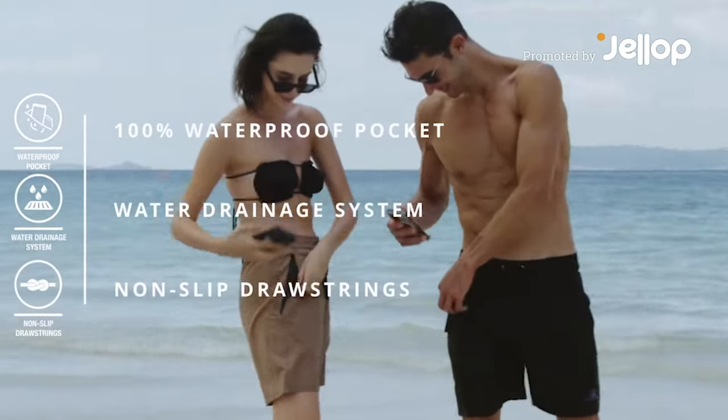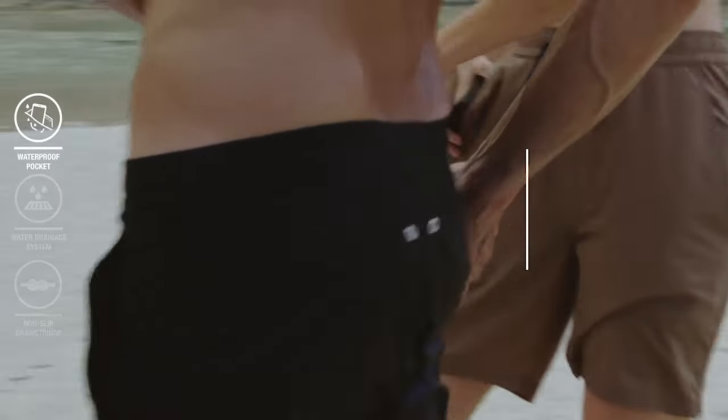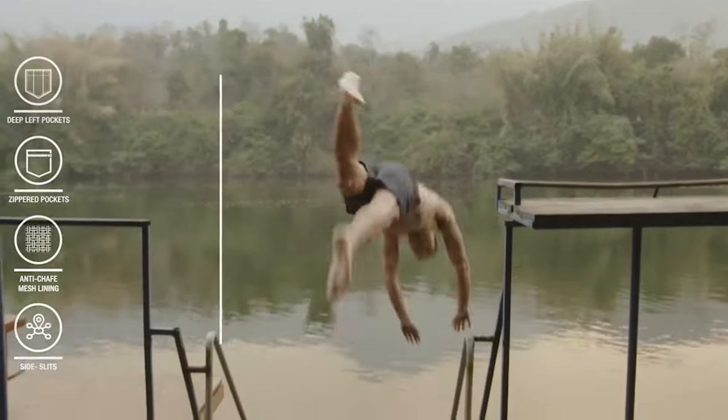Introducing the new and improved Irontide Hybrid Shorts — an insanely versatile short with a 100% waterproof pocket specifically engineered to keep you comfortable and your valuables safe.